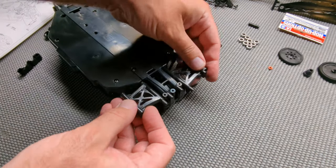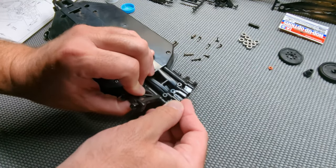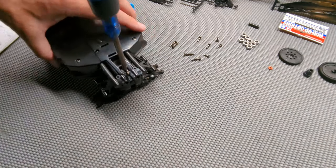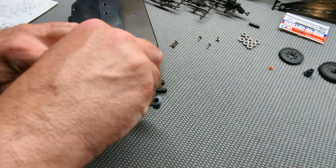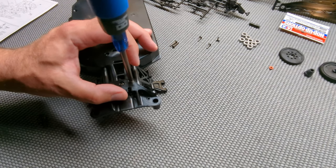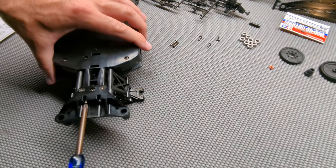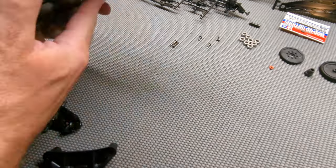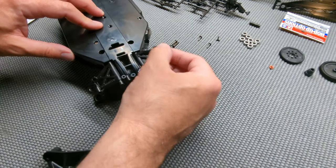So we can get the lower arms in — pretty similar front and back.